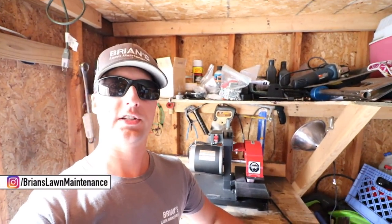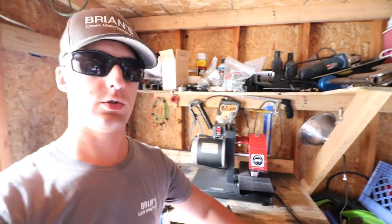Hey, what's up gang, Brian here, Brian's Lawn Maintenance. Just wanted to do a quick video for you guys, get some more blade grinder sharpening footage. A lot of you guys have been asking how the blade grinder is holding up, and honestly it's doing really good.